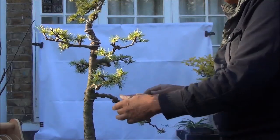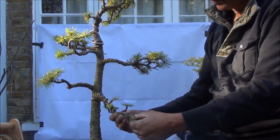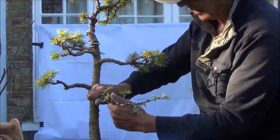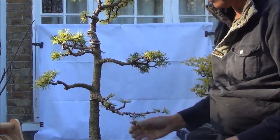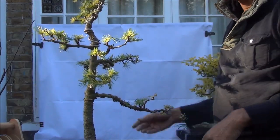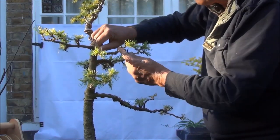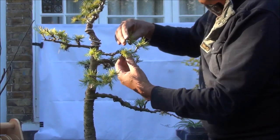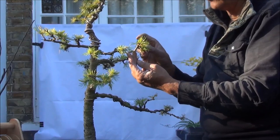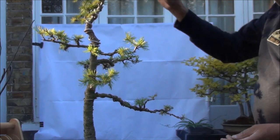Now I am going to straighten up this branch slightly — not too much, just a bit. This one I am going to turn it to here, and this one just a little bit up and slightly. This is still leaning down a bit but not as drastically as before. This again I am going to bring down slightly and separate them and twist it a bit. This will need to be wired to straighten it up to about there, and I will wire this up and we will catch up shortly.